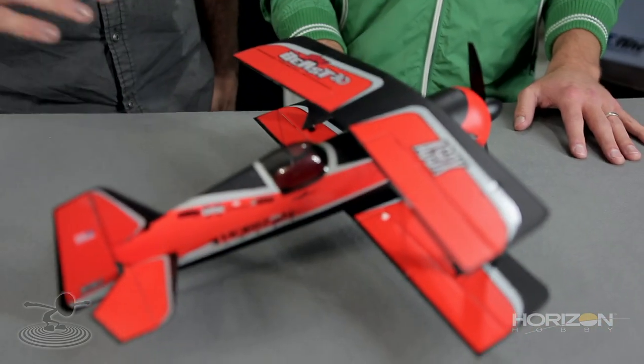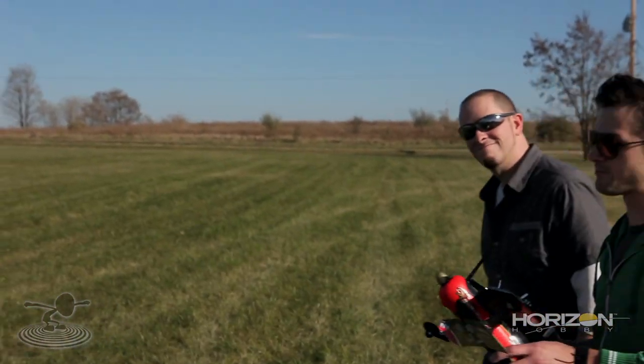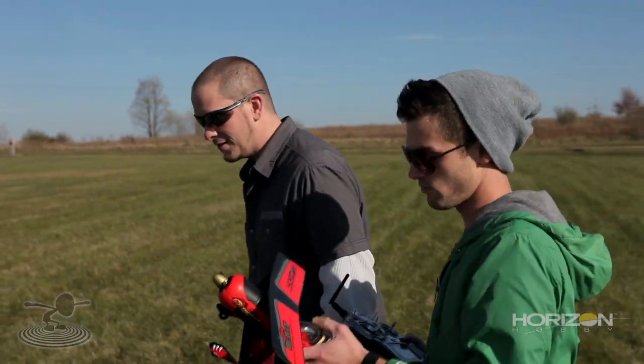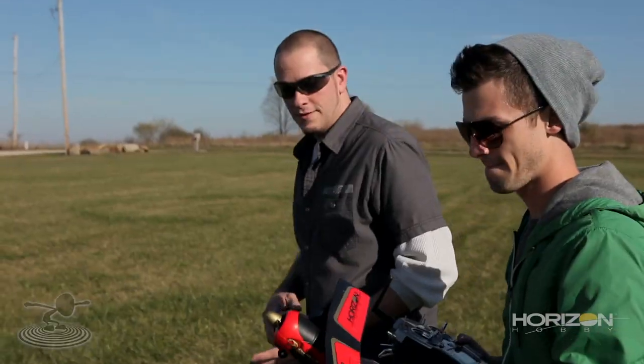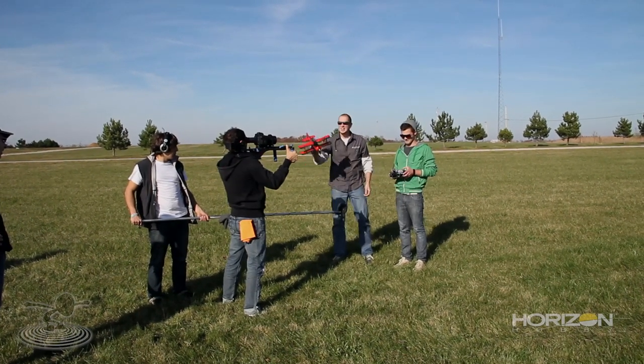We're going to put this to the test right now — trying the two versions with and without gyros to see how they compare, because we do have a little bit of wind today. We're going to take the stock original one and have Josh fly first, then have him fly the Beast 3D. It's a beautiful autumn day, warm, with some wind — which is going to help our cause. Josh is starting with the original standard, discontinued Beast.